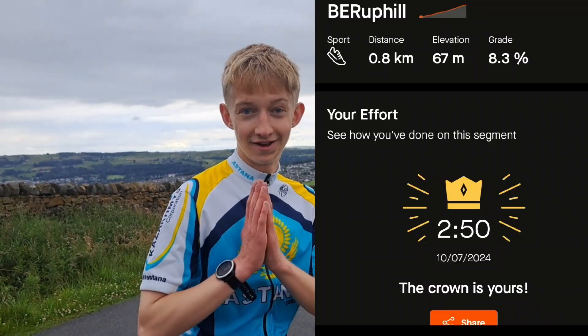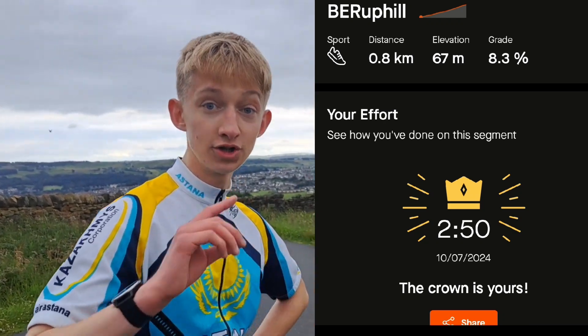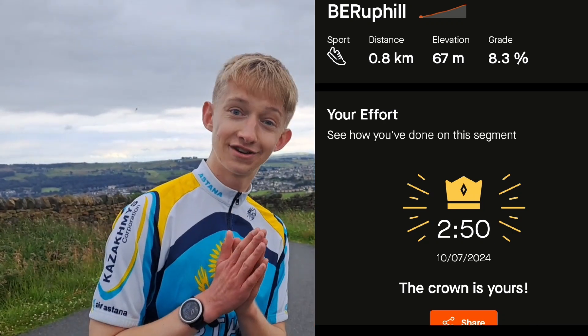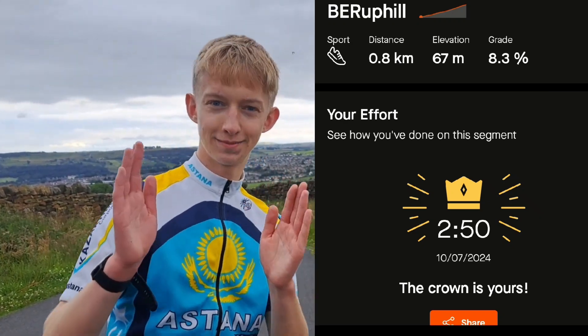It might work better than an energy drink. It has given me a better result than Prime, a better result than Monster Energy. Ban Energy works the same as camel milk. Thank you for watching, see you next time, peace.